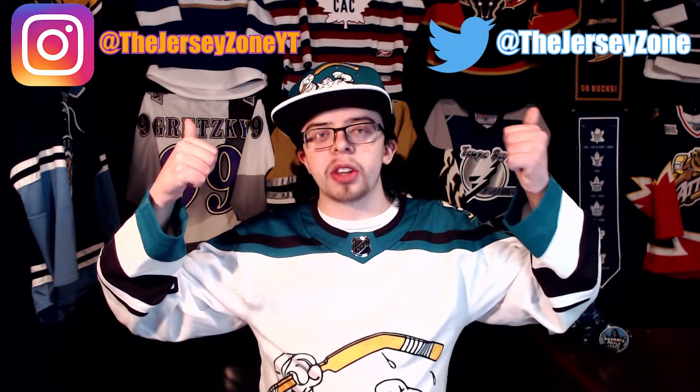But anyways, that's going to be it for me. Thank you guys so much for watching. If you guys like this video, make sure to leave a like and subscribe to the channel. Also make sure to follow me on my Instagram and Twitter at TheJerseyZoneYT on Instagram and at TheJerseyZone on Twitter. Links are in the description down below. Thank you guys so much for watching and I'll see you guys next time.